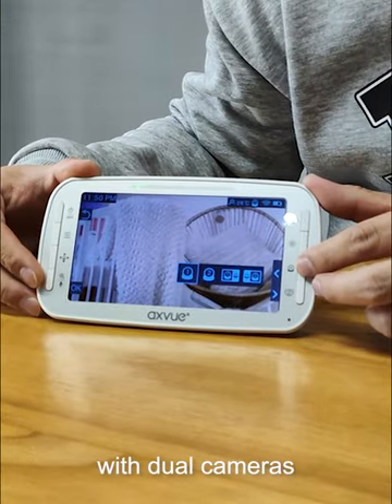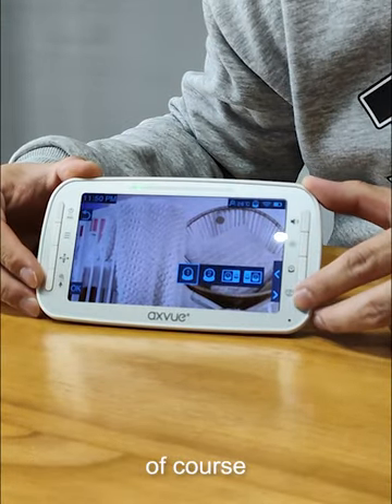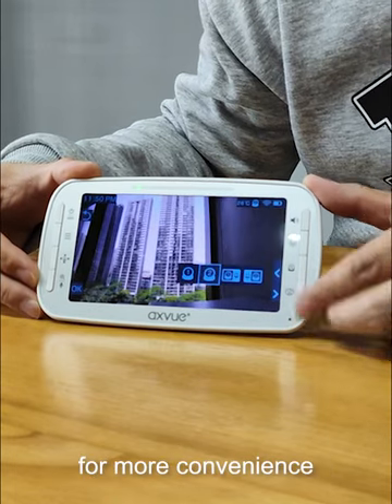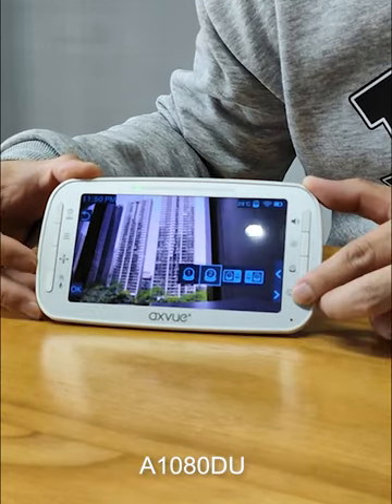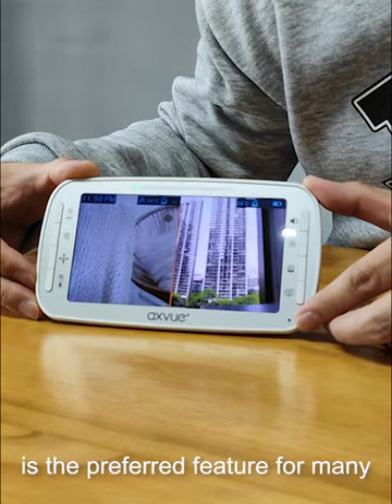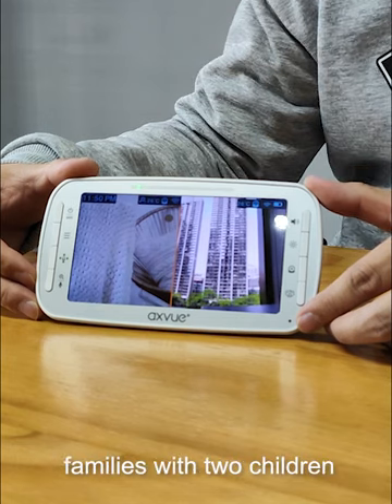The product can be equipped with dual cameras. You can choose different cameras to work. For more convenience, the A1080DU also lets you set a split-screen function — a screen showing two feeds at once — which is a preferred feature for many families with two children.